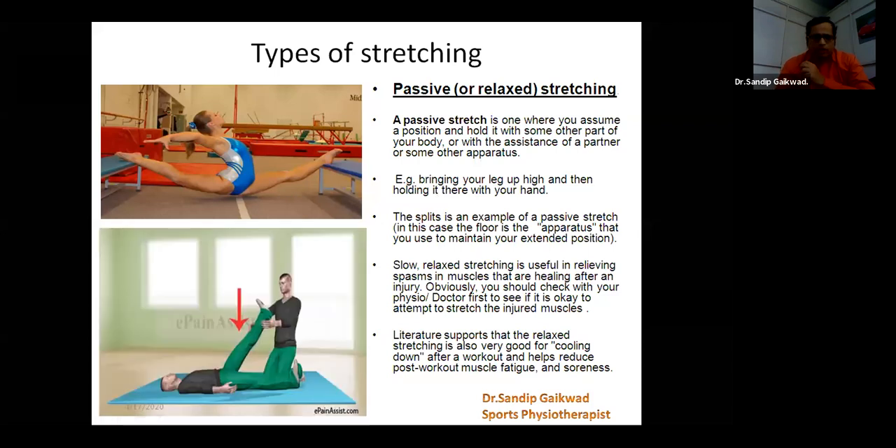It should also be relaxed, and useful in relieving spasm because we need to relax very slowly with this passive movement, as we are at the maximum or optimum level to stretch our muscle fibers also. At that time, if it is done fast, you might end up with some kind of injury. So it should be in a very relaxed and slow movement, and you should increase your duration as much as you are able to.